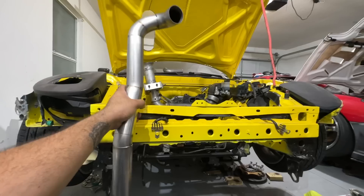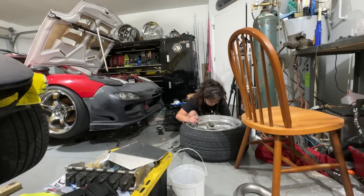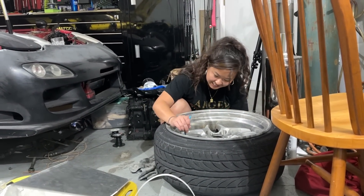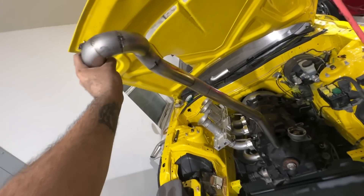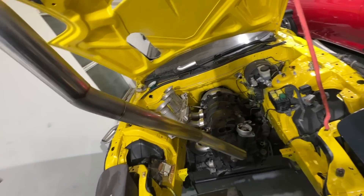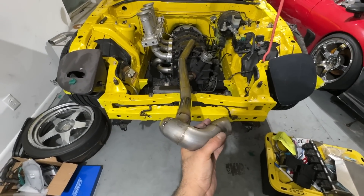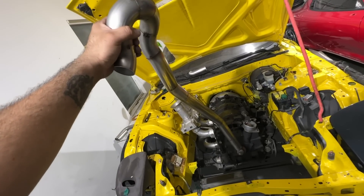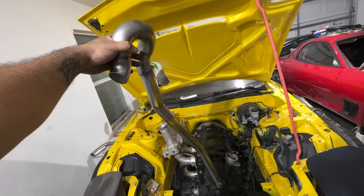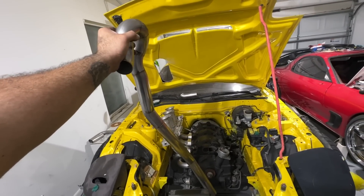I gotta put this big-ass pipe in there. It's 1am — final runner done. What a pain in the ass. But it sits almost like that, and it comes out to be 53 and three-quarter inches. Almost on the spot — a quarter inch off — but it should be fine. Gonna put it on and be done for today. That's the headers.